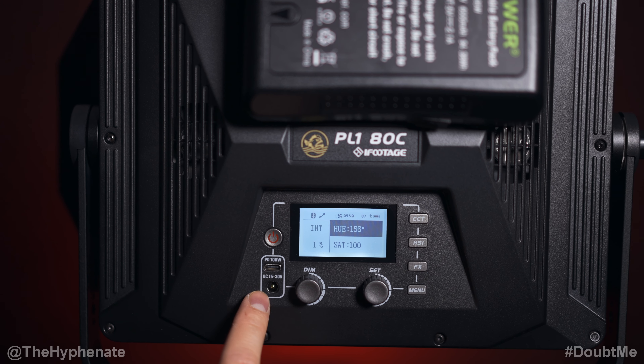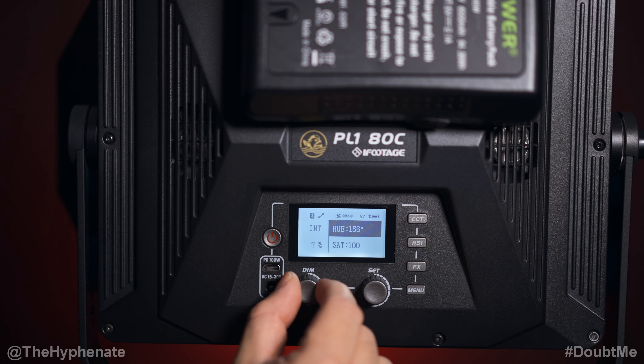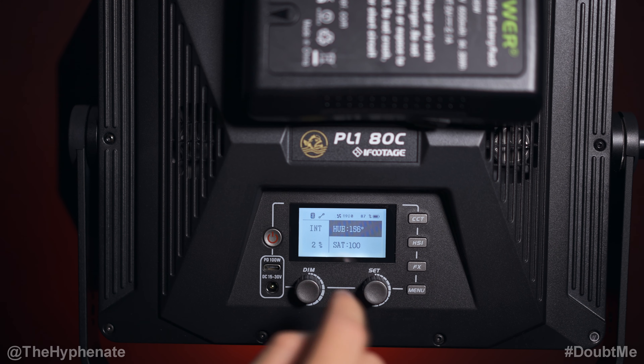On the bottom left you have the port for the DC power input that connects directly to the wall. The left dial controls only the intensity — the brightness — while the dial on the right allows you to go through different menus and set or select options.